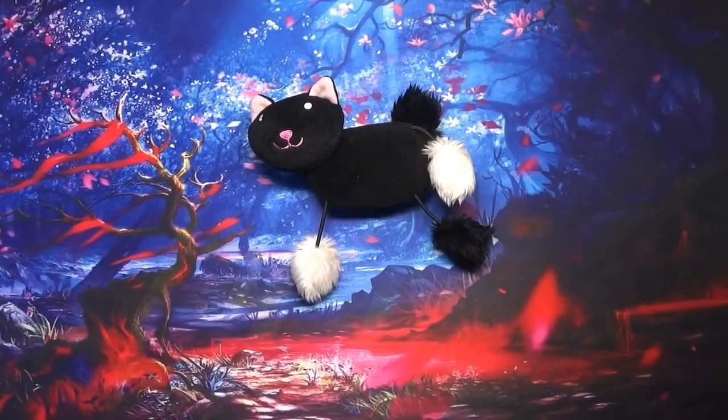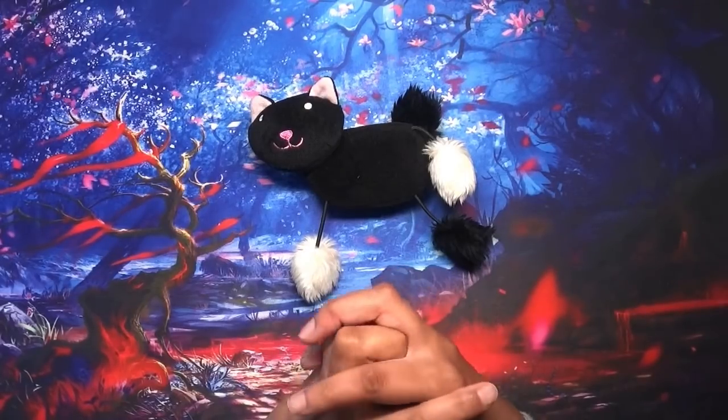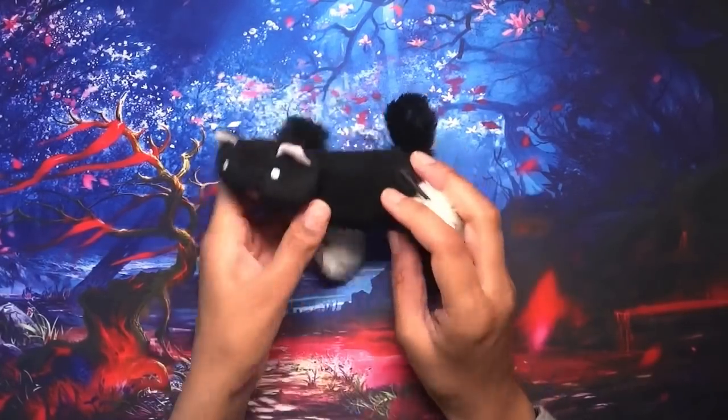Hi everyone, welcome back to Colouring with Kay. Thank you for joining me today. It's probably the favourite time of the month, which is sharing our completed pictures. I completed about 12 this month, which isn't too bad, so I'm quite pleased. I also did quite a lot of the ones that I'd picked for what's in my colouring bag in September. Without further ado, let's get started — move kitty out the way!